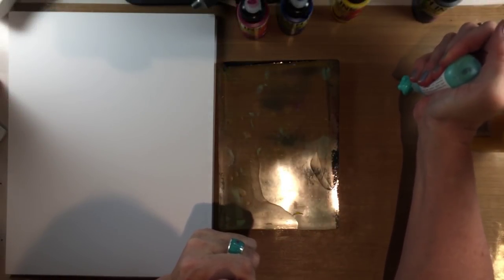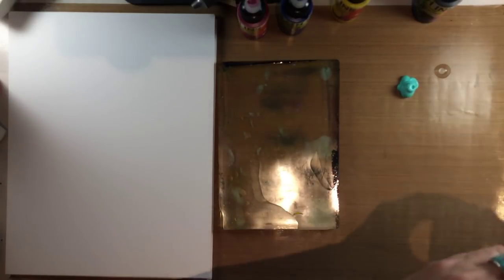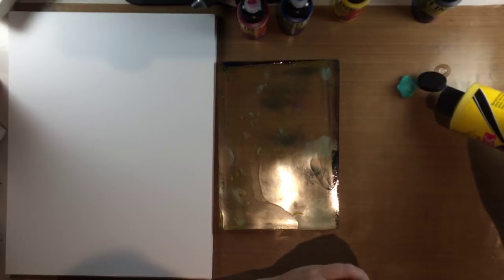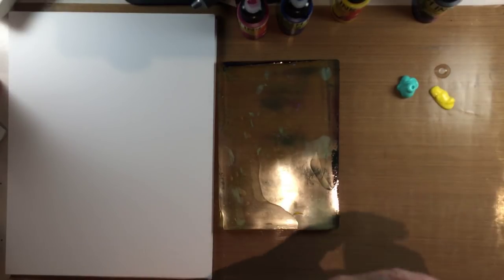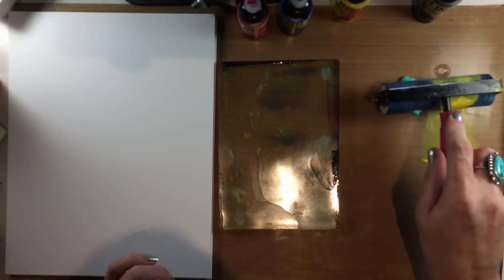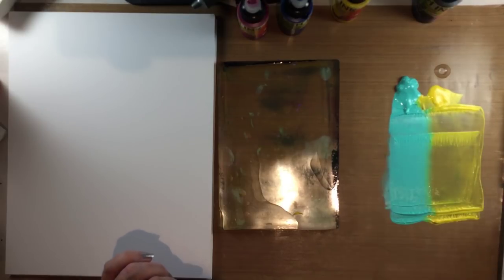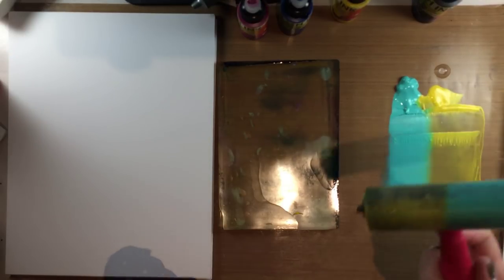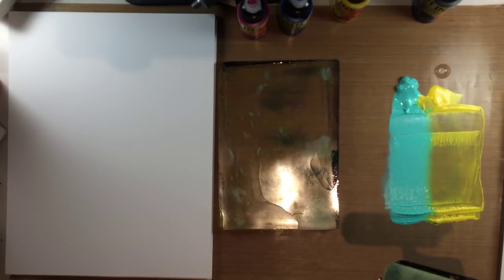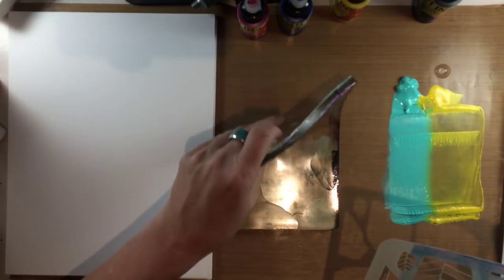I'm starting with just some paint on my craft mat. I have a turquoise Dina Wakely paint and then a few craft paints. I'll be eventually using pink and yellow, but to start — just to show you the idea behind this technique — I will just be using the turquoise and the yellow.